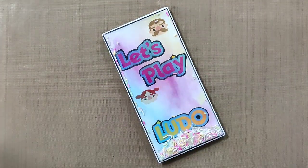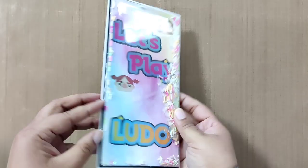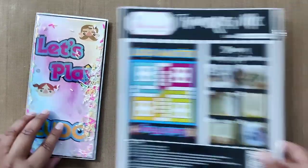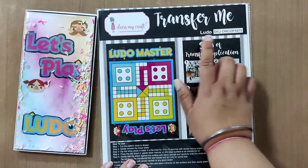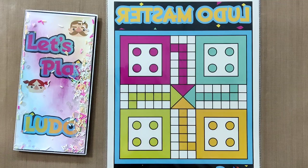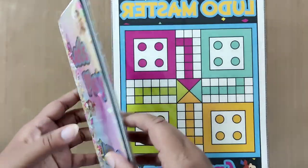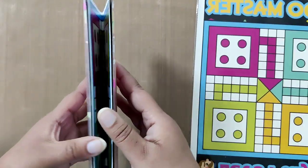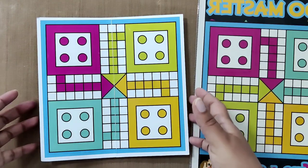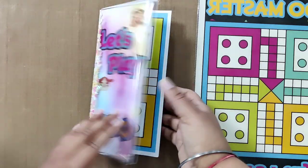Hello crafty friends, it's Navjyot Kajral here. Welcome to our channel! Today I'm going to create this Ludo — a shaker Ludo made with our amazing Trasomi sheet. This is the Trasomi sheet Ludo, and it's such an amazing product because you can create wonderful projects for any age group. So let's start creating this Ludo. But before playing, we have to create it first!